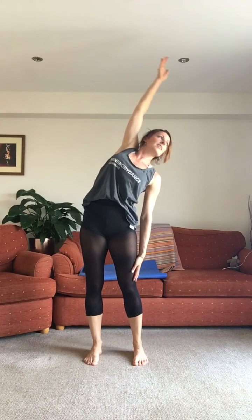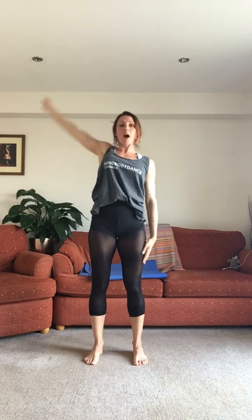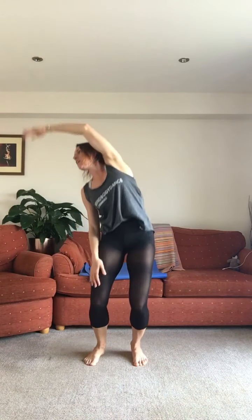Big side bend — reach up and over, get length. Other way, lift, get length. Big wiggle with a bend — up, bend, up, bend, reach up, side, up, down, up, lift. Four more: keep your navel to spine, keep your knees nice and soft.